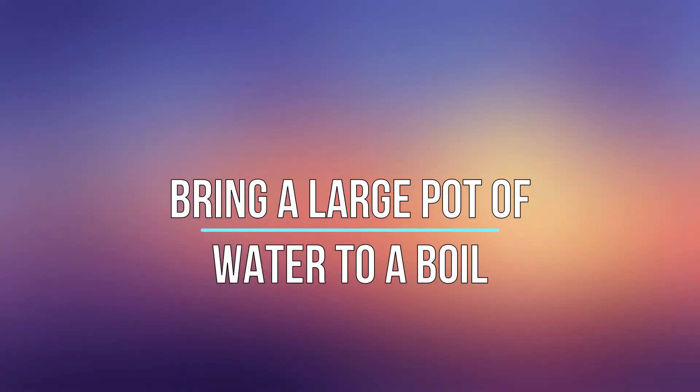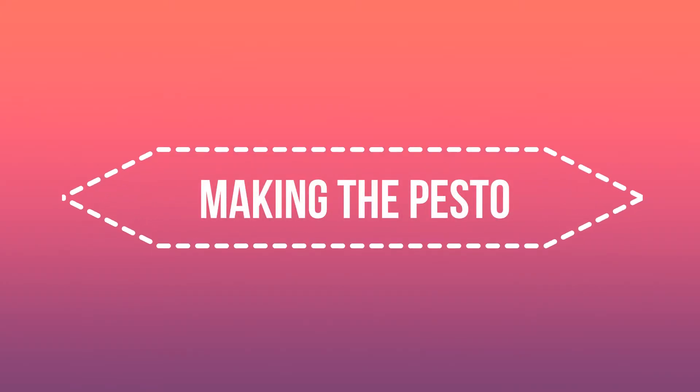We're going to start today's recipe by bringing a large pot of water to a boil. While we wait for our water to boil, we're going to start making the pesto.